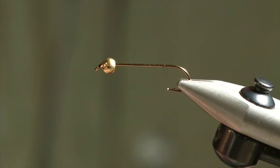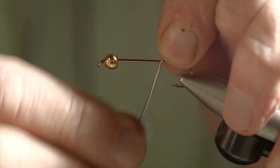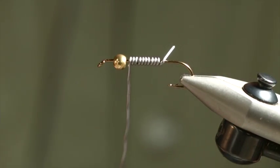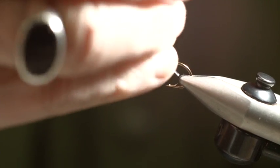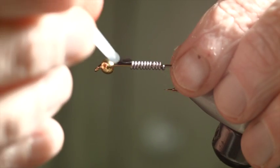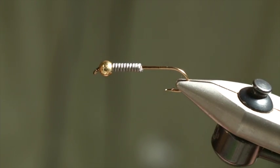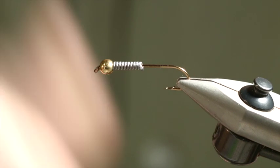Now I'm going to put some .035 lead wire, 10 turns. I'm just going to take that and put it behind here — 1, 2, 3, 4, 5, 6, 7, 8, 9, 10. And then we're going to take a nail clipper and trim it off. That way you won't ruin your scissors. Now a little bit of superglue in front and jam it in there, and then superglue on the lead. That will kind of weld everything all together so it's really going to be secure and not going to slip around.